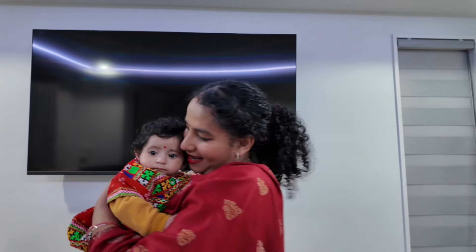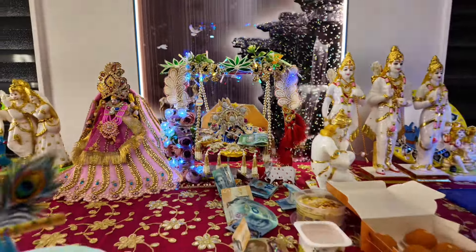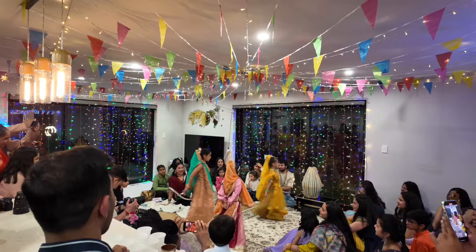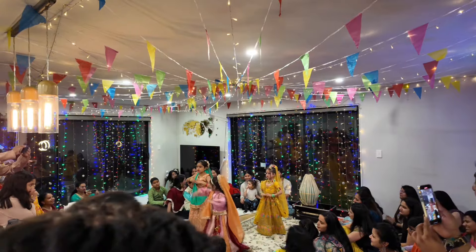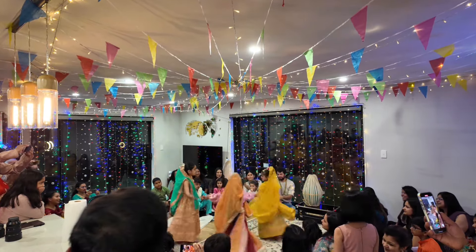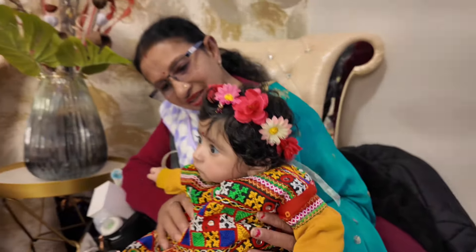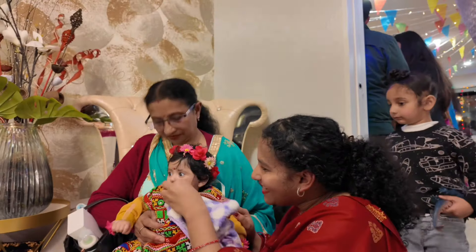Now we are making RadaRani, and we are going to make a video for Janmashtami. My friend is also going to make a Janmashtami video. We are at 12 o'clock, almost 7 minutes left. We are going to have a prayer and will share this with you.